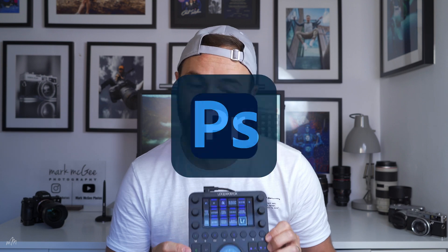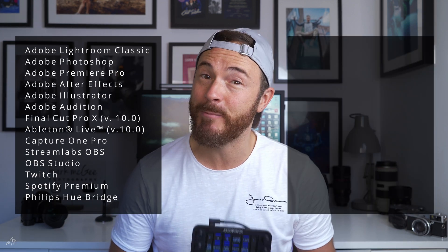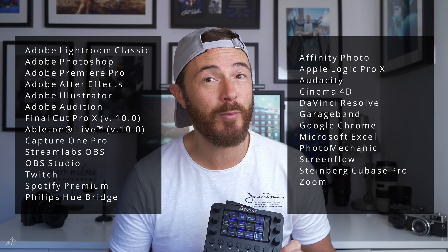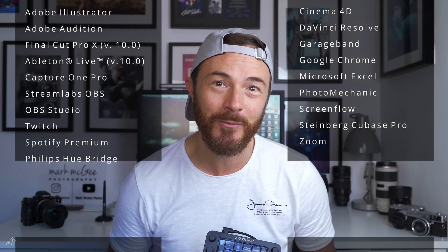This all-in-one, cross-platform, fully customizable device comes with native plugins for Adobe Lightroom, Photoshop, Premiere Pro, After Effects, Final Cut Pro, Capture One Pro, and there's a full list on the screen. Loupedeck also provides downloadable pre-made profiles for software like Cubase and DaVinci Resolve Studio, which is what I use to make these YouTube videos. Plus, you can build your own custom profiles using macros and shortcuts for pretty much any software you can think of, so this thing is very versatile.